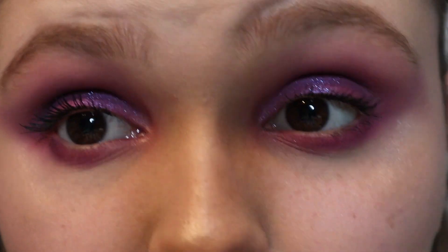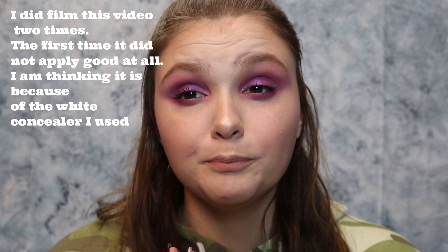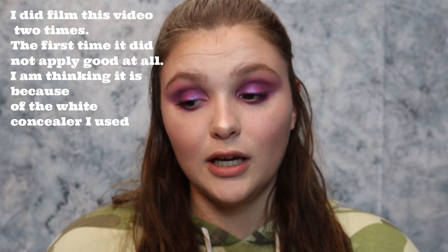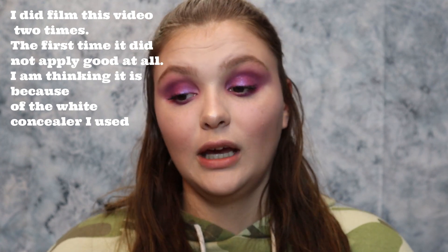I'll go ahead and zoom you guys out and show you the entire look. This is the finished eyeshadow look, the finished makeup look on each side. Final thoughts on the palette: I really think this applied great. Maybe it was the primer — I was going to put a white primer on just to see if it'd stick better, and usually it does. But yeah, I'm a lot happier with this application. Comment below if you want to see the other one; maybe I'll post that video too. I'm really happy with this — I think it came out wonderfully, and for the price it was pretty great.